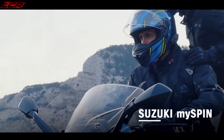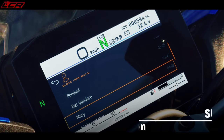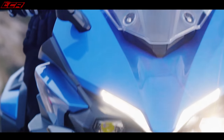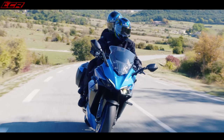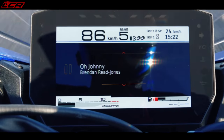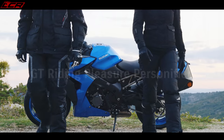You can do all the usual stuff — phone integration, call contacts, listen to music, and it all comes up on the screen. So this is a pretty big step and something I really wasn't expecting. I thought they were just going to chuck a fairing on the GSX-S and call it the F. They've gone a bit further — they've made this a full GT bike. I've got a lot of time for this.